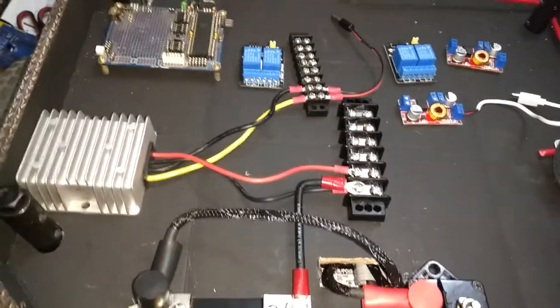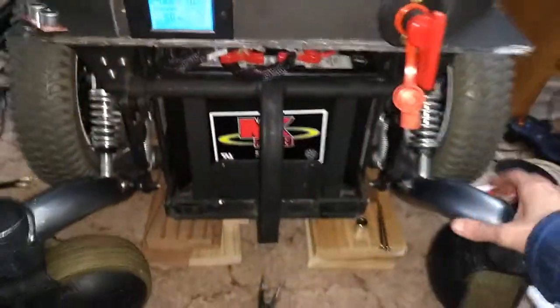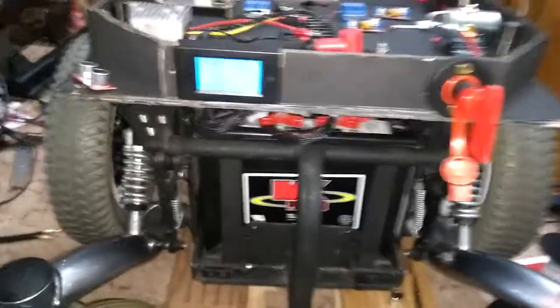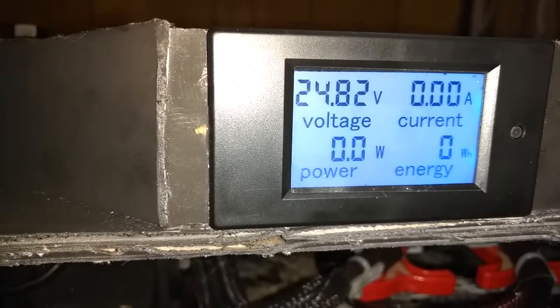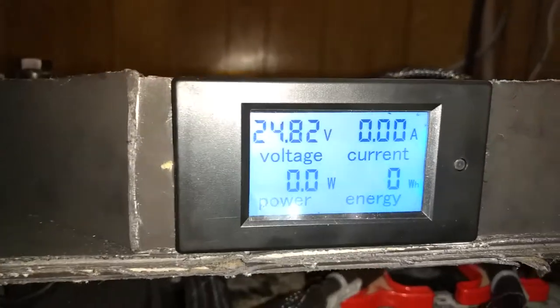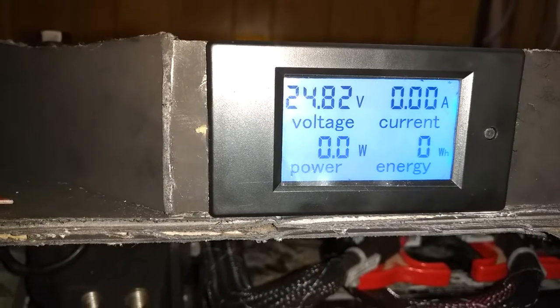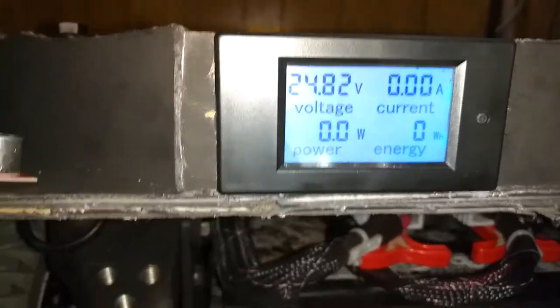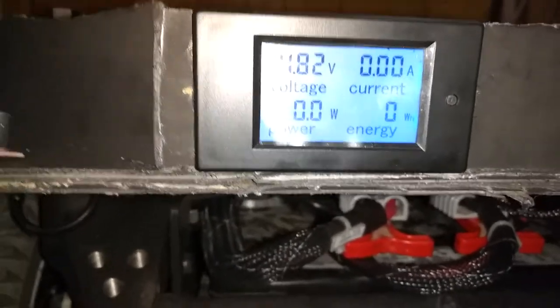I hope you guys keep watching. I got a lot of views in the forums. It's not drawing any current right now — 24.82 volts. I'd like to have a separate monitor set at 12 volts for each battery so I can keep track of which batteries are dying. I don't want to fully drain either battery below 11 volts, because these were down to 3 volts when I first started working with them.